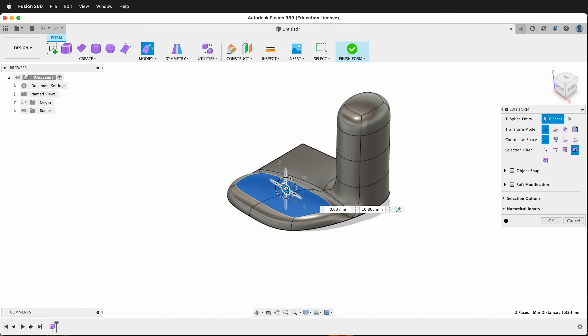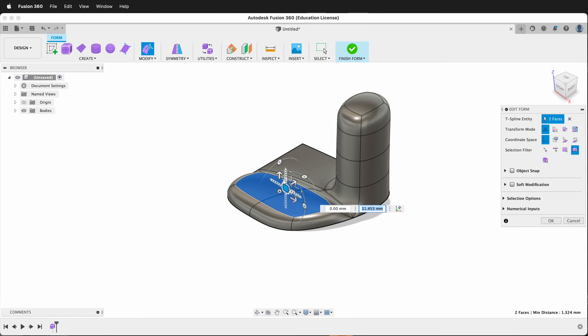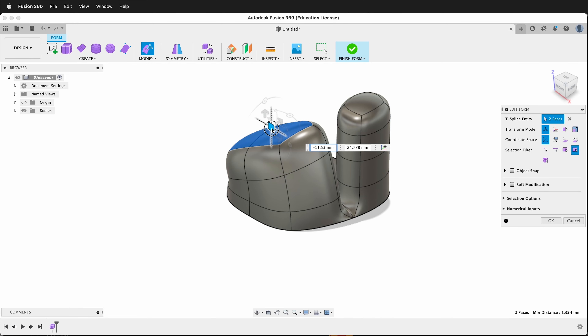I can shift-click multiple faces and extrude. I can also rotate these faces and then extrude again.